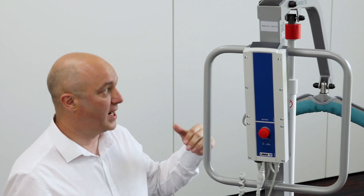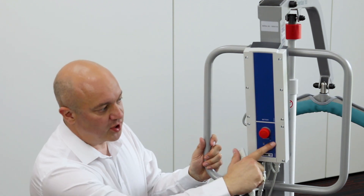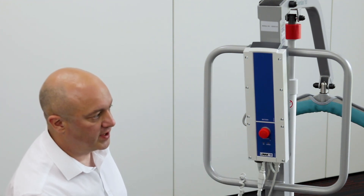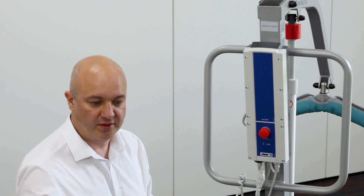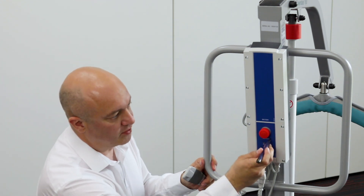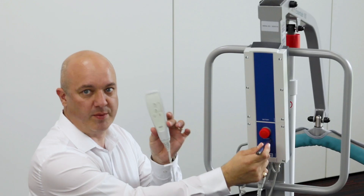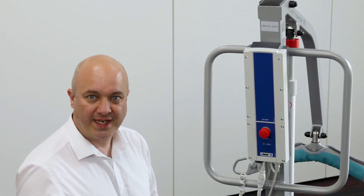Now if for some reason the handset was to stop working — the client has a dog that chews it, you run over the cable, whatever happens — if you damage it and you've got somebody up in the air, there is an emergency override underneath the emergency stop switch. It says emergency, there's a down arrow and a little hole. If I get a pen and pop it into that hole, it will actually operate the down switch without pressing the handset, so you've always got a method of getting somebody down again.